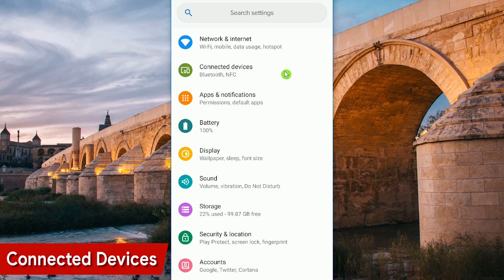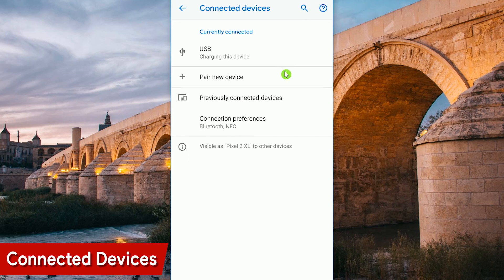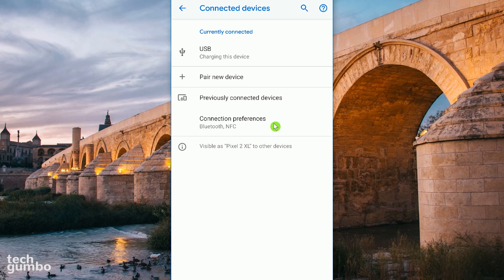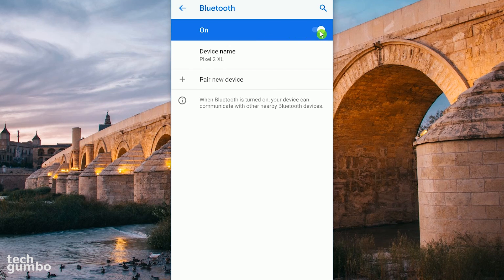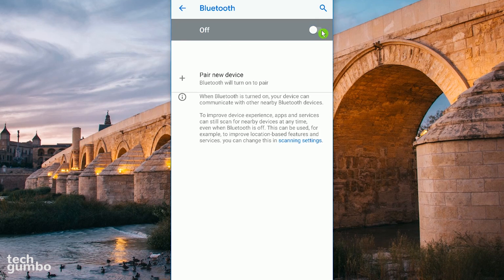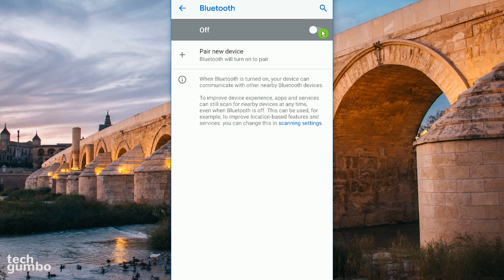For disabling your Bluetooth and NFC, let's go into Connected Devices. Tap on Connection Preferences. If you don't use Android Pay, Samsung Pay, or share data with other NFC-enabled phones, turn off NFC completely. Now let's go into Bluetooth. Make sure to disable it when you're not using it. Having both of these turned off when you have no need for them will help to extend your battery life.